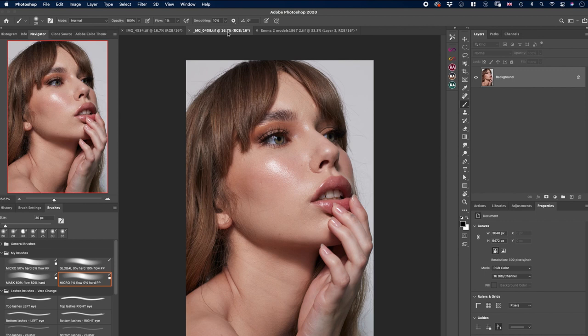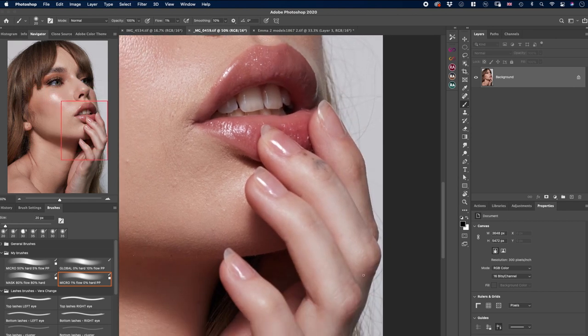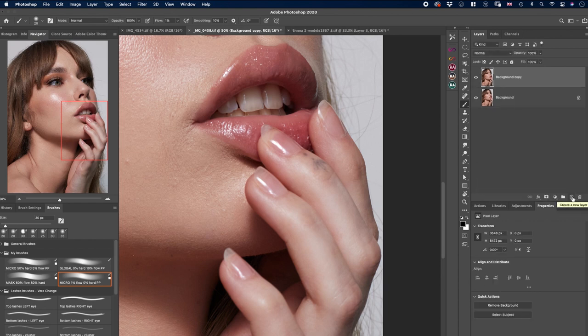Here we have a very natural image of a beautiful model, and the nails are also very, very natural — to the point where they are almost see-through. I want to give them a little push and make them a little more defined. We'll duplicate the background layer, create a new layer, and repeat the process. First, always just clean around with the spot healing brush. I always do this because there is always something to clean — the little skin around the nails and anything on them. All the details make the difference.